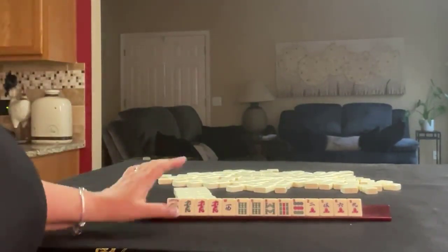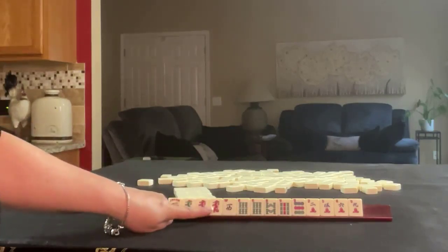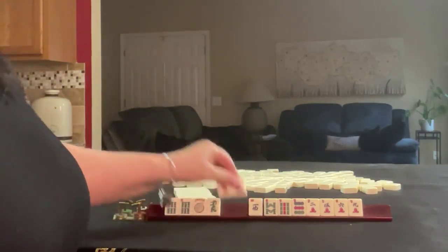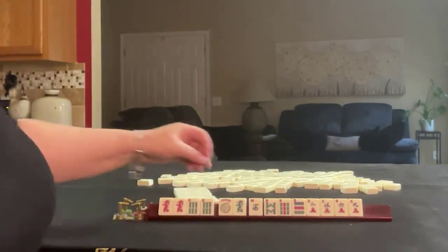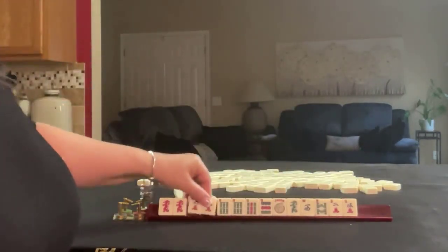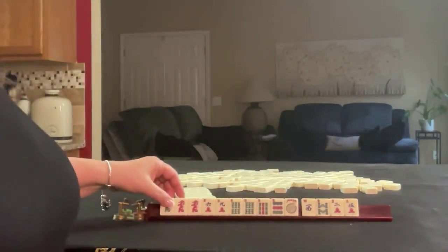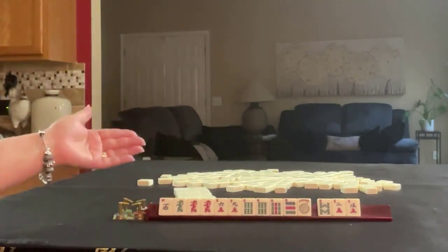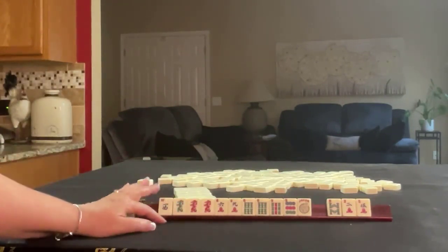If these were my tiles, I think I would focus on the sixes and maybe the dragons. With six and a dragon, we might be able to play a 3-6-9 hand. I think since we're keeping the red dragon, I'd keep the green dragon, and I'd probably keep the west just in case winds come in, and pass those three. So probably a 3-6-9 hand.